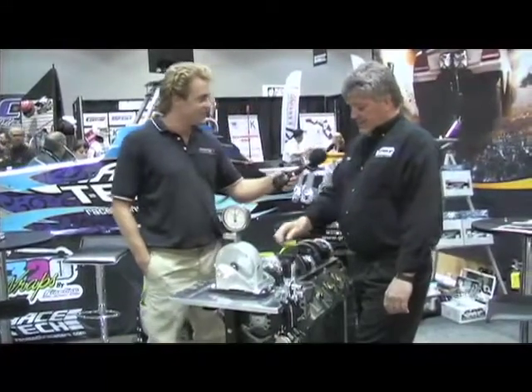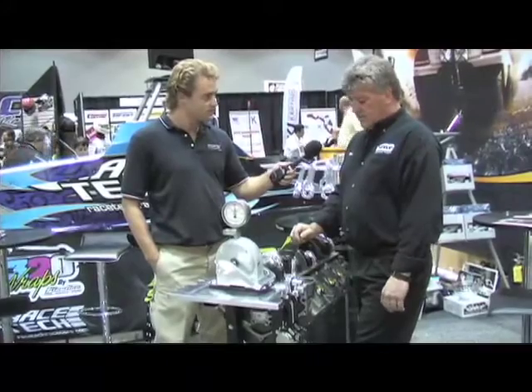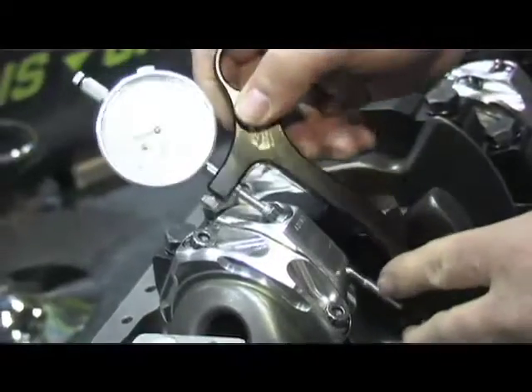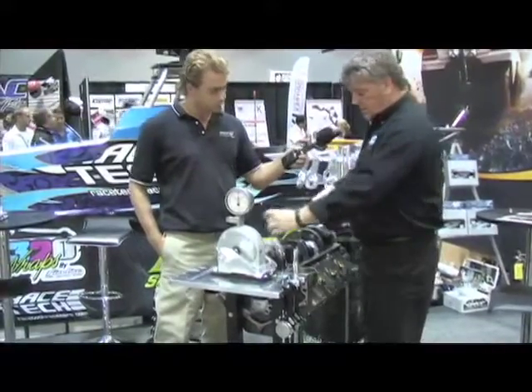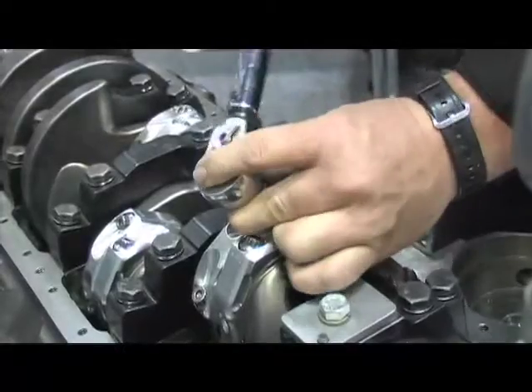Alright Brian, so what are we working on here? We're going to demonstrate how to check the stretch and verify the stretch as we're torquing the bolts. So what we're going to do is with the bolts loose, we're going to put the gauge on and zero the gauge out. Then with a torque wrench set to our recommended torque — in this case it's 75 foot-pounds — we're going to torque this bolt.